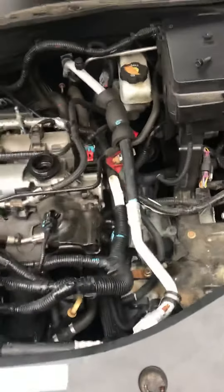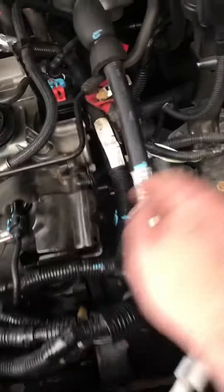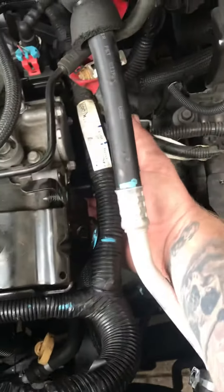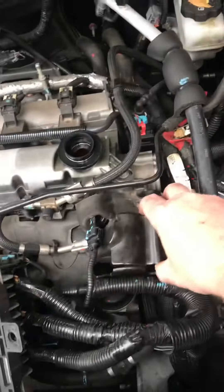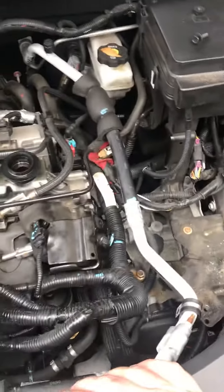Working on a 2012 Chevrolet Equinox changing the camshaft sensors. I started by removing the battery, and the front sensor is located right here. It's a 10mm bolt just on the bottom — you can touch it with your finger. I removed this metal bracket to give myself some room on the side to get my 10mm wrench in there.